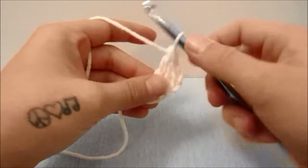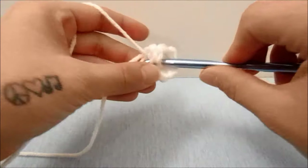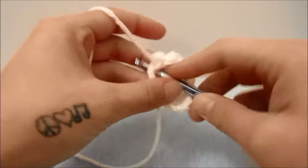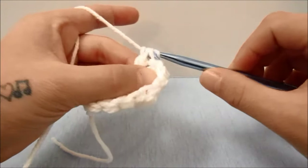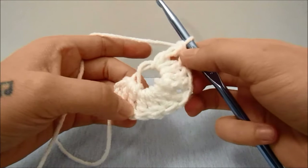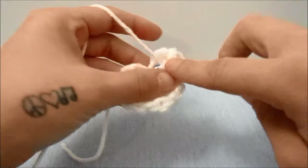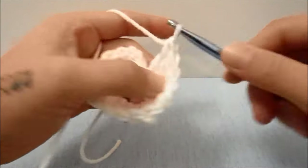We are going to work three double crochets around the magic ring — so one, two, and three double crochets — and then we are going to triple crochet again. Then we will again crochet three double crochets, and then triple crochet around the magic ring. We are making a square for this first round and each triple crochet is a corner. We now have three corners on our magic ring so far, so we will again work three double crochets around the magic ring and then work one triple crochet which counts as our last corner. And then double crochet one more time around the magic ring for three double crochets on this side of the square.